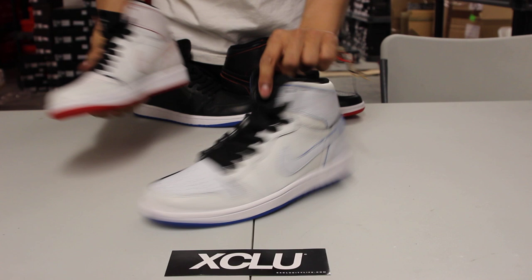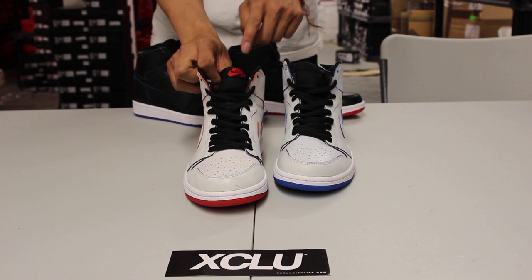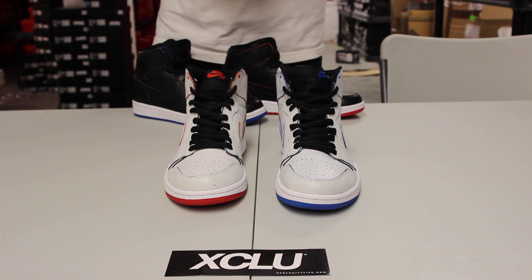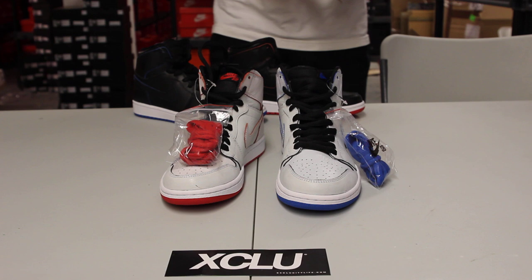The shoe also comes with circular laces instead of the flat laces you usually see on Air Jordan 1s. At the top you got Nike SB on the left foot and Nike SB Royal on the right foot, so you can really differentiate the shoes. And if you want to do that mismatch trend, you could put the Royal laces on the left and the Bred laces on the right pair — which is really cool.